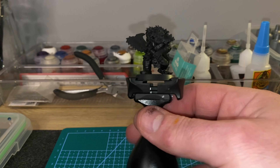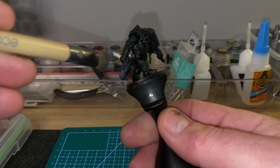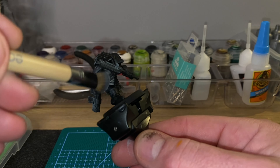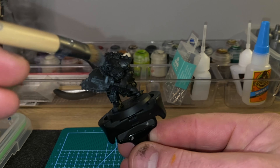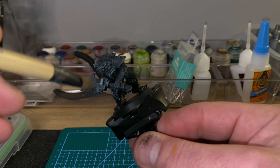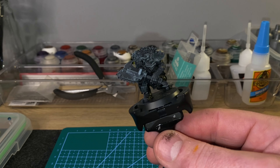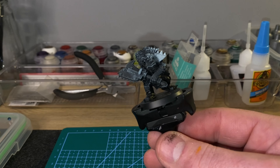Hello ladies and gentlemen, boys and girls, welcome back to Desktop Minis. We have another Beast Snagger Boyz that I am going to paint using the slap chop method. But this time I tried something different on his gun that I saw on Instagram the other day. It looked really good — you'll see how it looks at the end.